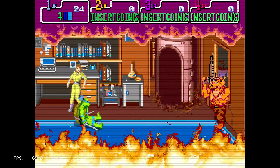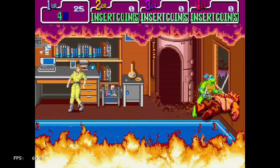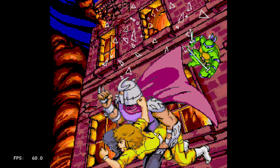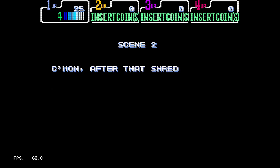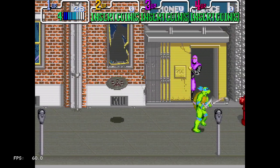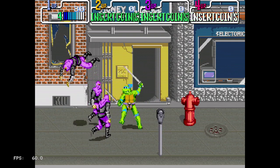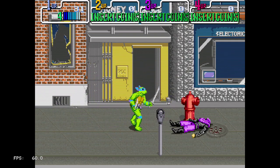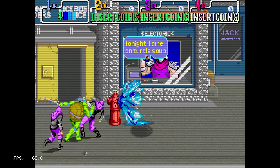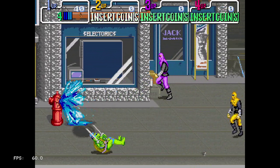I remember playing this in a local arcade once, long ago. Of course, the Ninja Turtles were really huge back then. I only played it just to see how different it was from the NES version; I didn't really try to finish it. I just literally used one credit to try it and that was it. Being a kid back then, you don't really have that much money to spend at the arcades, so I really ended up just trying games here and there.